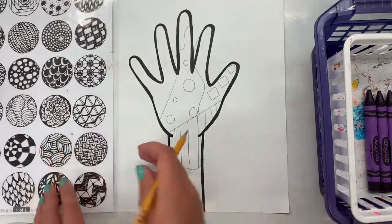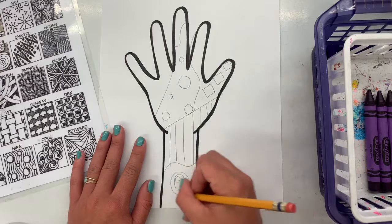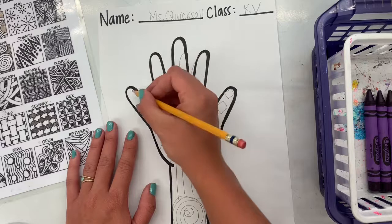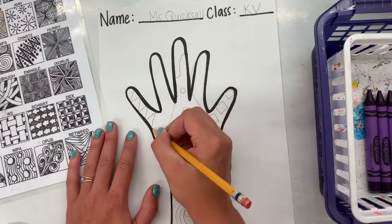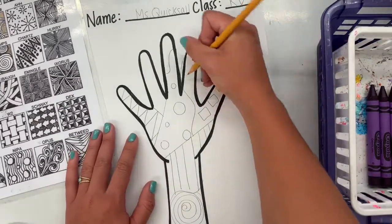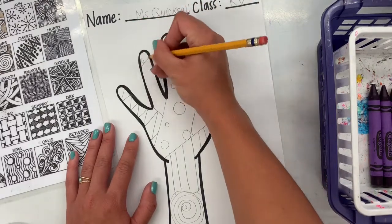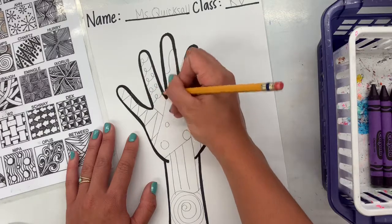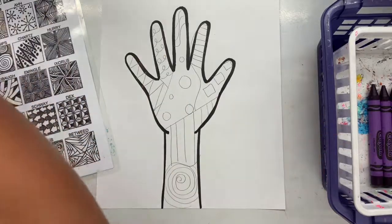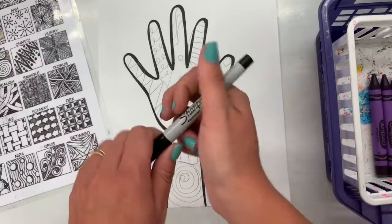I make some squares in one section, circles in another, stripes in another — making sure that I do a lot of different lines, designs, and patterns on the hand. Anything that you know how to draw you can repeat it, like a squiggly line or a loop-de-loop. As long as you do it again and again, that is a pattern. When you put all the patterns together in different areas on your drawing, in art it's called a zentangle.